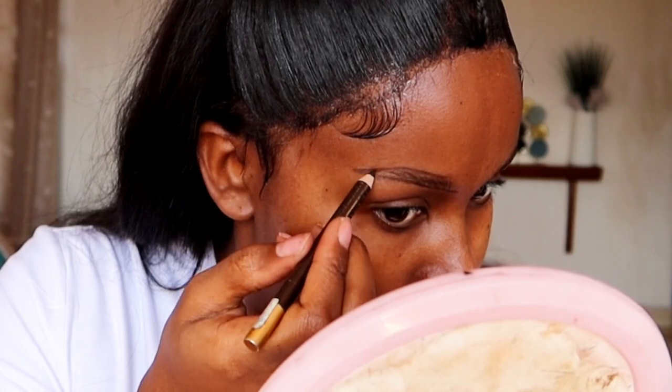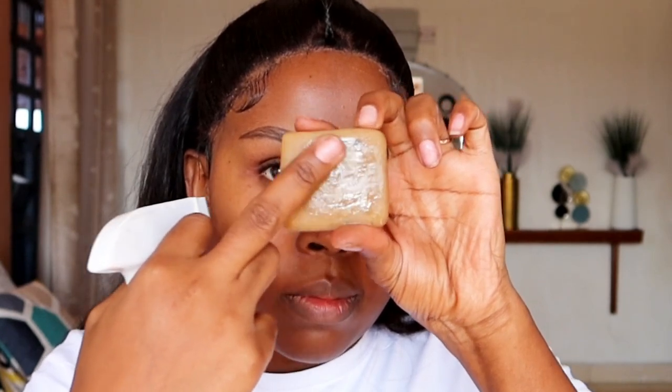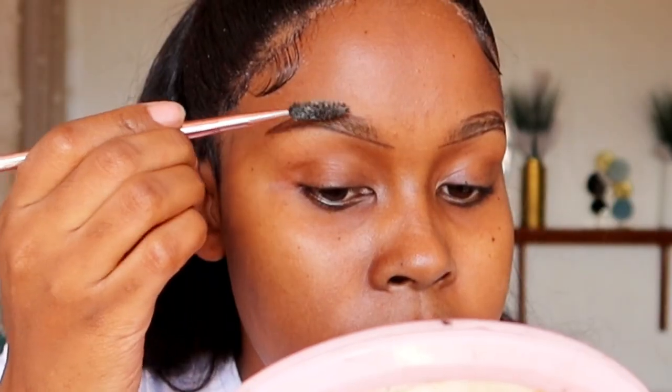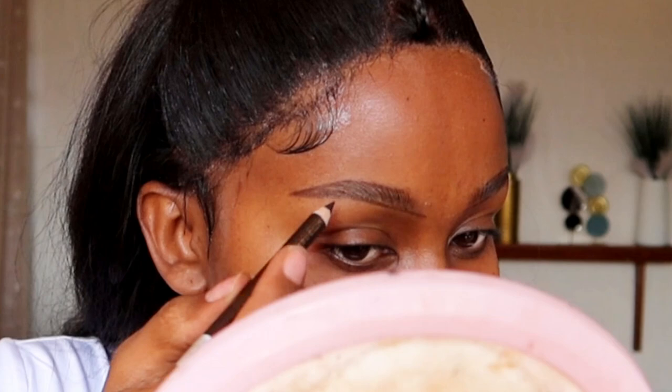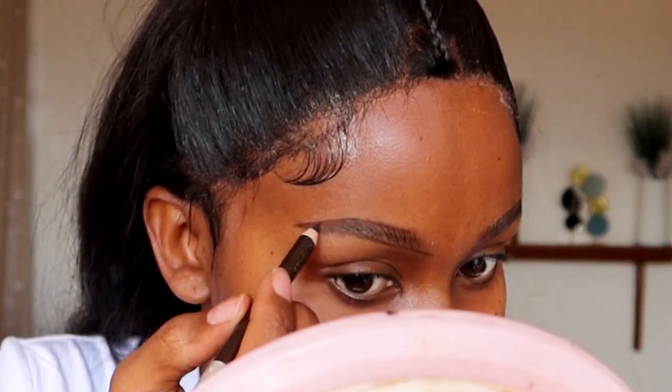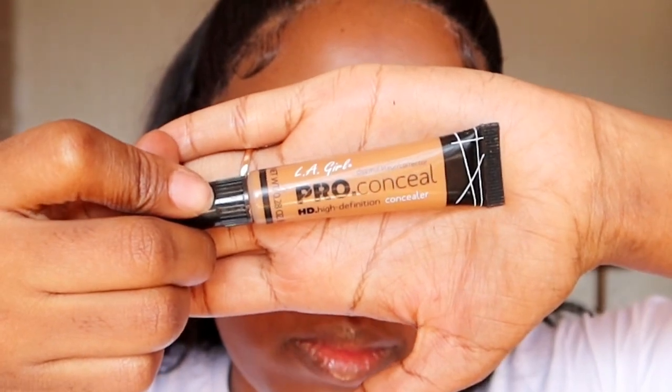We are using the Davis number three eye pencil for this. Before we start filling in, we're going to use the bar soap technique — make sure it's wet, rub on it, and use the white foam to brush through the eyebrows. Allow the soap to dry out completely before you start filling in. To fill in, just do light strokes all over the eyebrows — nothing too complicated.